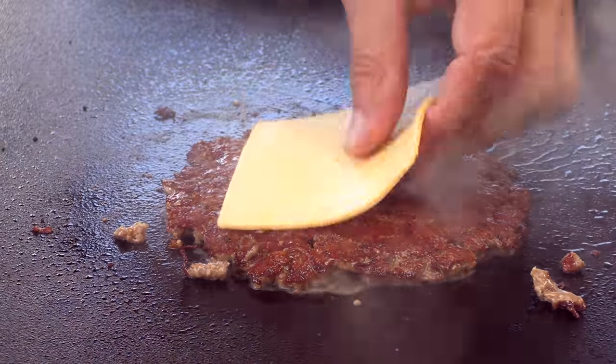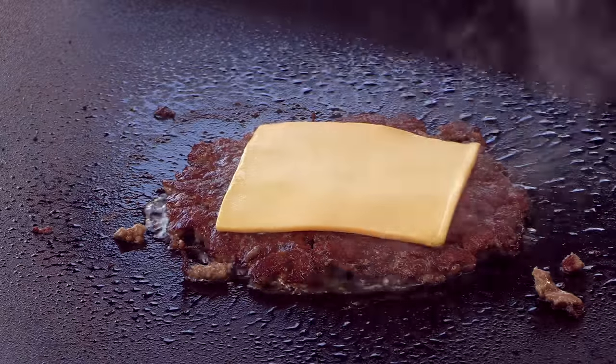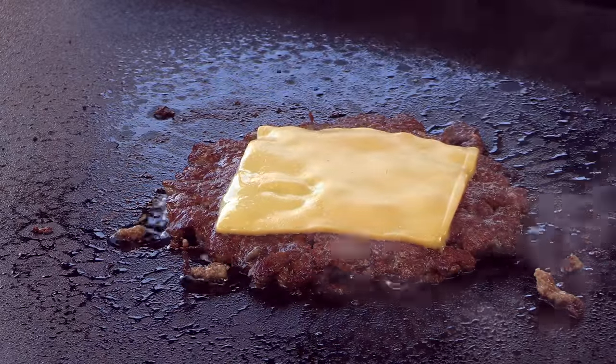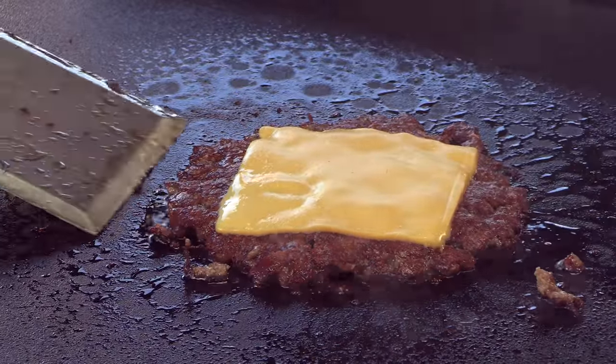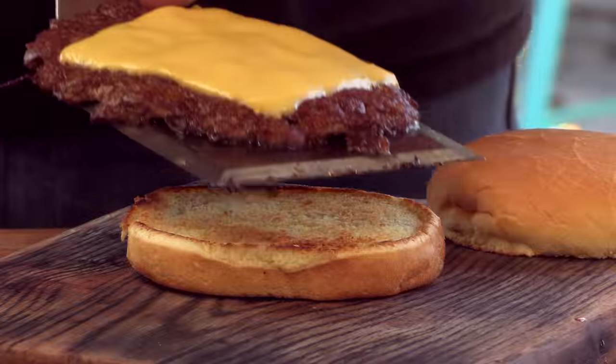Immediately put on that American cheese. This is what I'm looking for — melted cheese. That patty down.